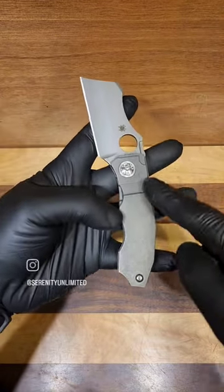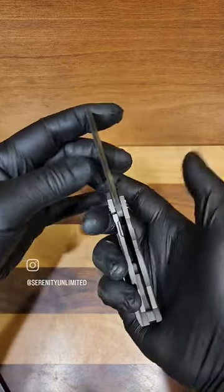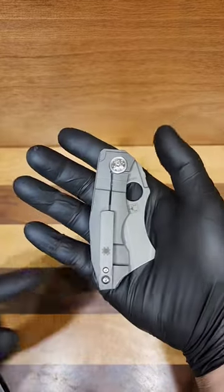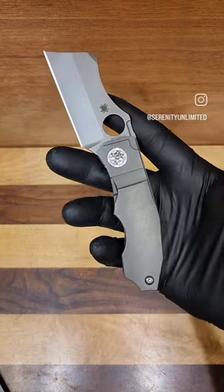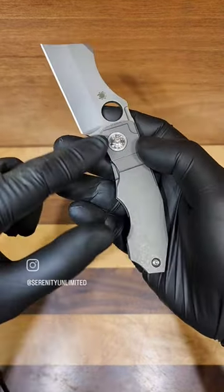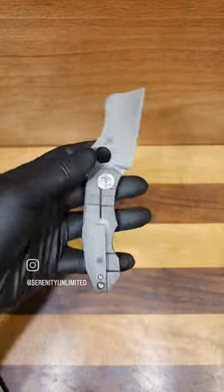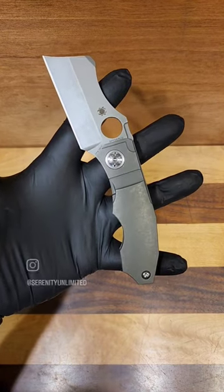Beautiful titanium milled in all kinds of different areas with the Reeve Integra lock, as you can see right there. A milled one way tip up pocket clip and just beautiful details throughout. This is going to be a titanium backspacer and milled pivot — beautiful little guy. If you guys have any questions, check us out at SerenityKnives.com.